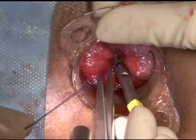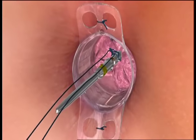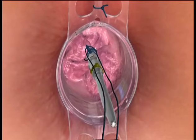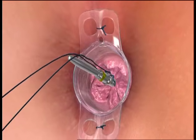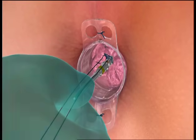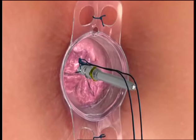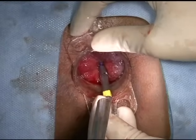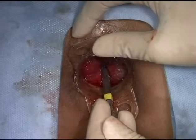Cut and remove the excess purse-string. Add gentle traction to the center rod while checking to confirm that all desired tissue has been gathered, that no unwanted tissue has been incorporated, and that there are no gaps in the purse-string. On female patients, digitally inspect the rectovaginal wall while moving the anvil assembly slightly in and out to ensure that the rectovaginal tissues have not been incorporated. Remove and reapply the purse-string upon discovering any gaps that would result in an incomplete anastomosis or if unwanted tissues have been incorporated.